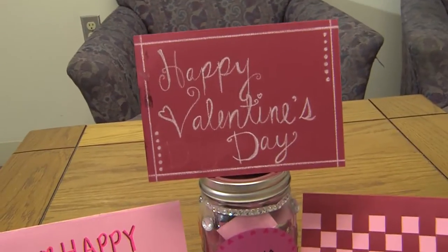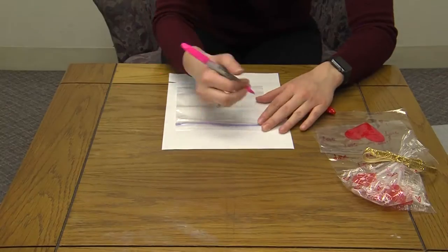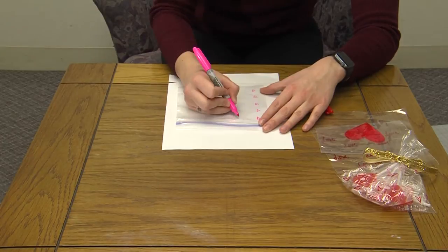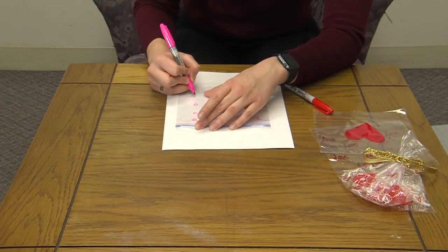I'm going to do a candy baggie. I took a Ziploc bag and I used a Sharpie and drew hearts, or I wrote 'love' or a big heart on it.